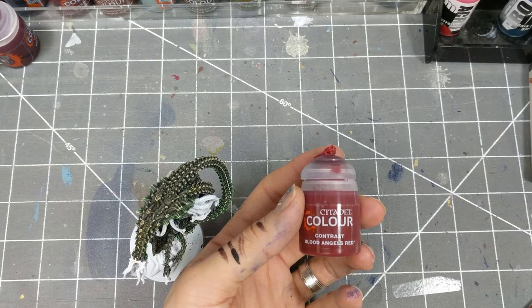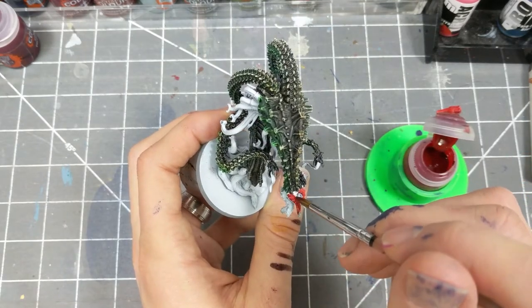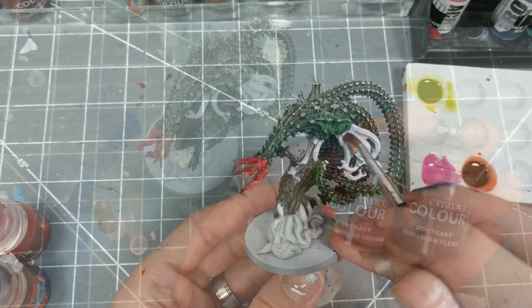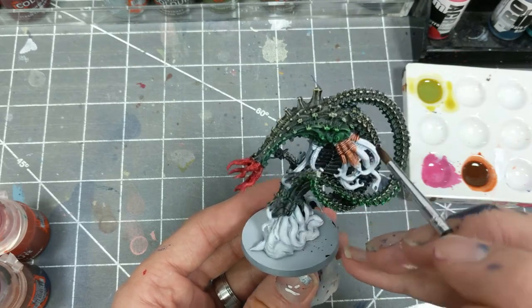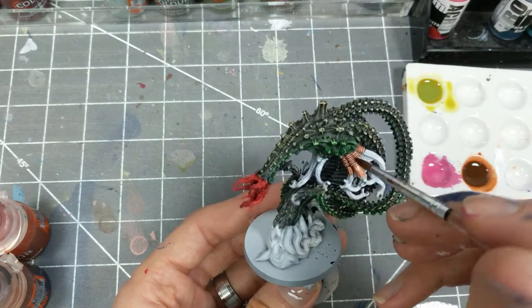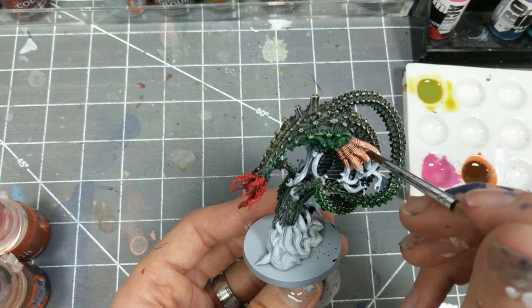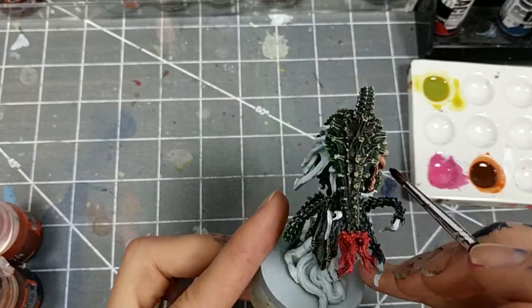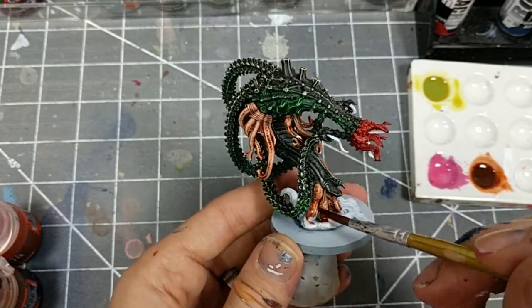The central tongues are getting a coat of contrast Blood Angels Red. The remainder of the tentacles will be covered in a mixture of contrast orange and contrast Gulliman Flesh, as the tentacles in the reference photo were not quite flesh colored, but they weren't quite bright orange either.